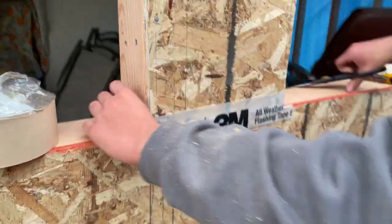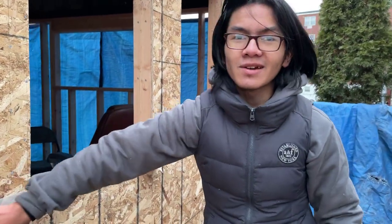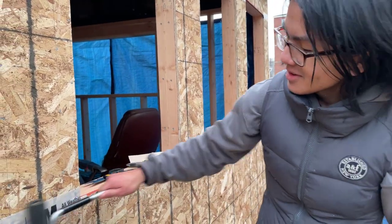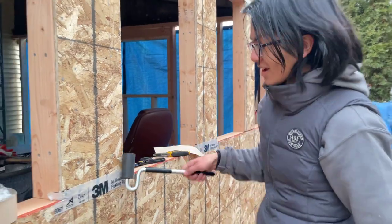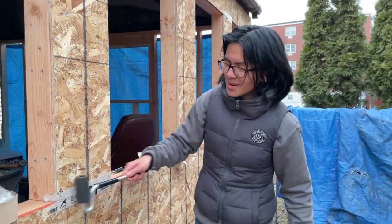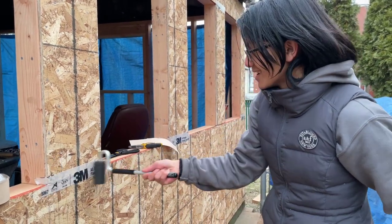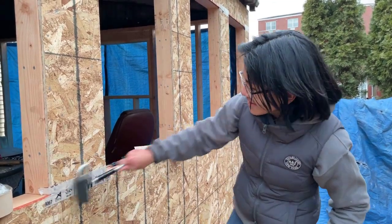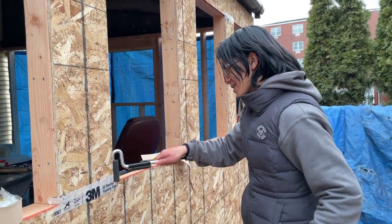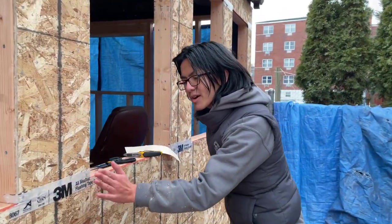We're going to apply it right here — there we go. After that we're going to cut it, and it's actually pretty flexible. You can stretch it really far if you want to. Now I'm going to wrap it around, and if I had my roller I would roll it down to make sure it's flat. There's my roller — so all you're going to do is roll it down. Roll it on the outsides, and you can see that gap is pretty well covered up.